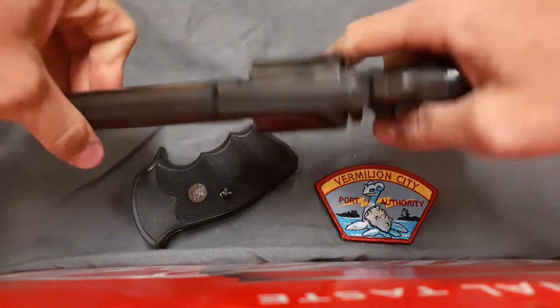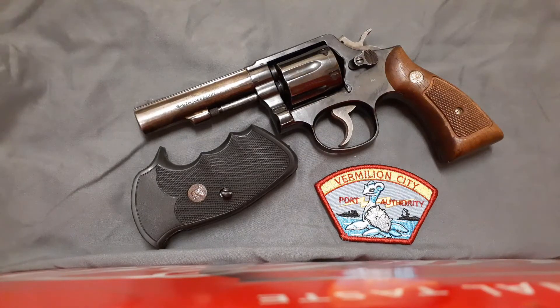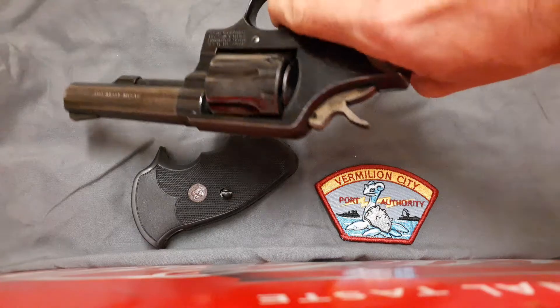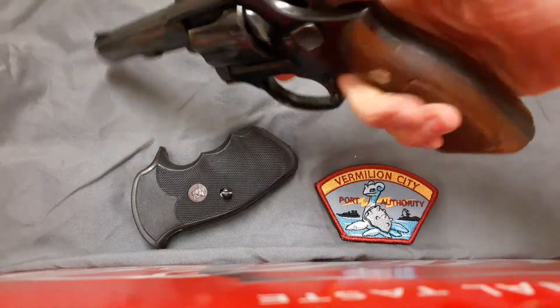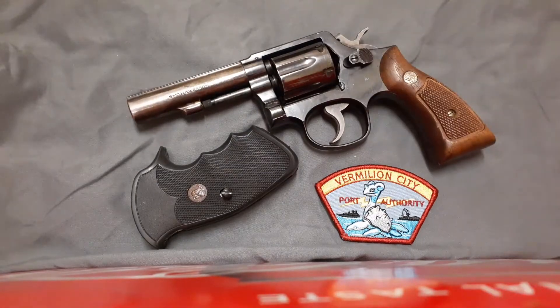I bought this particular revolver mostly because I just wanted an inexpensive .38 revolver to take to the range, and this revolver somehow always ends up in my range bag every time I go, as long as I have .38 Special ammo. Mostly because I find it to be an enjoyable shooter. I like shooting revolvers, and for some reason I shoot revolvers a little bit better than semi-automatics. That's the kind of thing I grew up shooting.